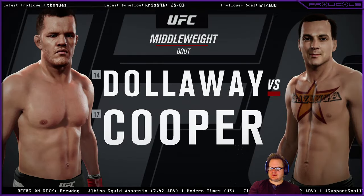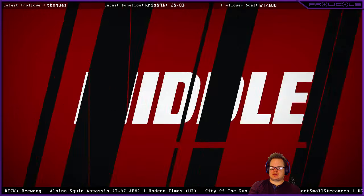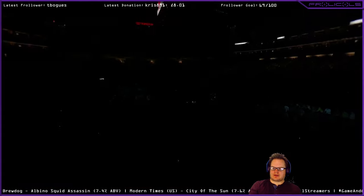It's a middleweight showcase between C.B. Dalloway and The Professional. Let's get straight to it, guys.